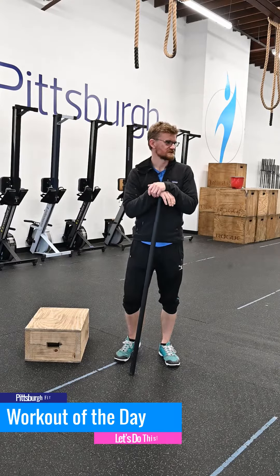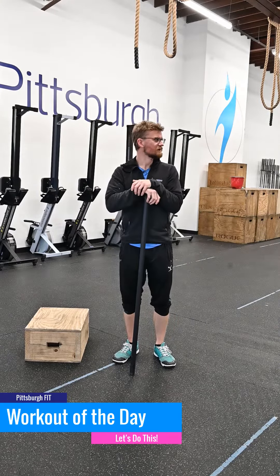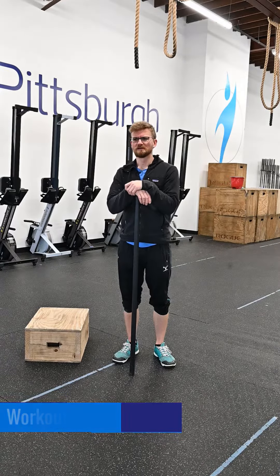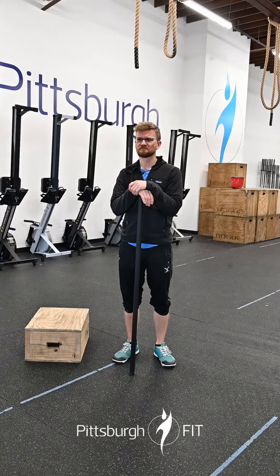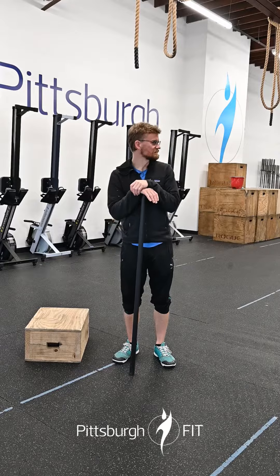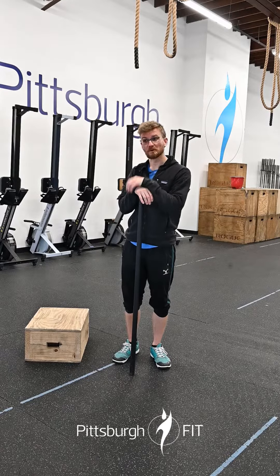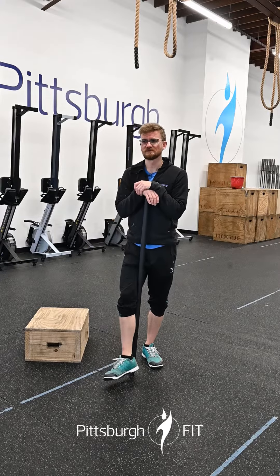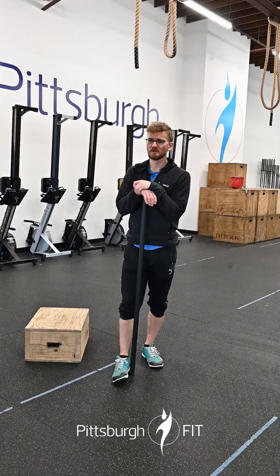Good morning everyone, it's Greg here from the gym to tell you about your workout for today. Thursday, this one's kind of just a move-as-needed workout — it's a chipper but you can break it up however you want, that's the fun part. You're gonna complete anywhere between 1,200 and 2,000 meters on the rower, and you're gonna do 60 deadlifts.